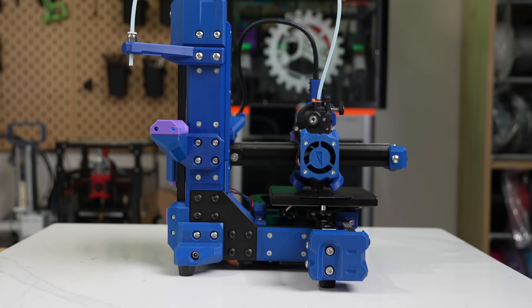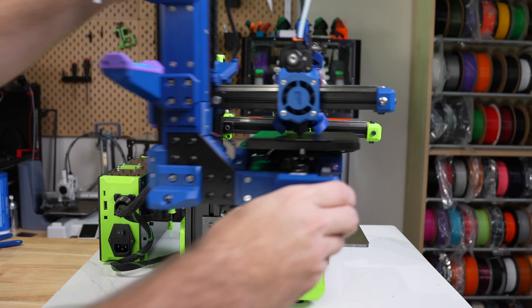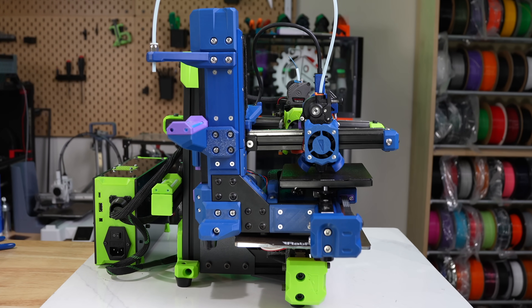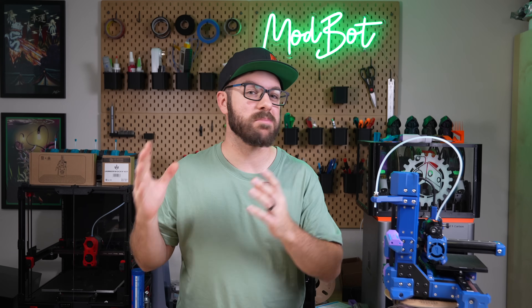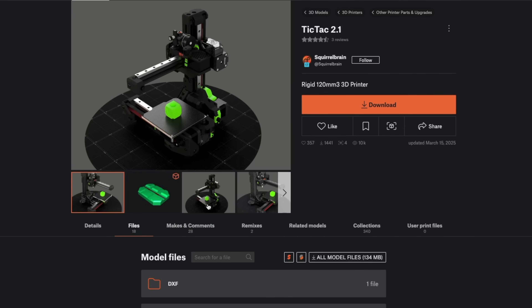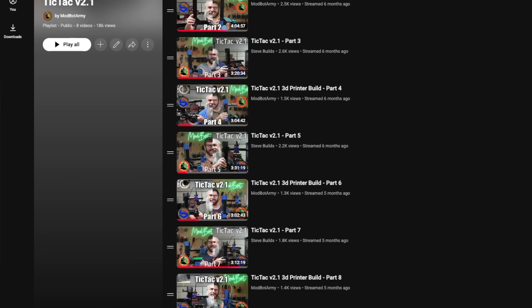Squirrel Brain really designed something special with this machine, and it was a real treat watching it all come together. My V-Minion now has a sibling, and I have another great cantilever printer in my arsenal. And that's been Tic Tac. I hope you enjoyed this video and have a better idea of what the project is and what the process is like around sourcing and building one. I'll have links in the description to the project page, and if you missed the stream series, I'll also link the playlist.